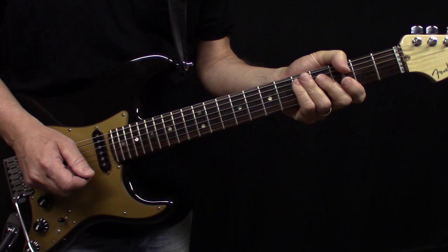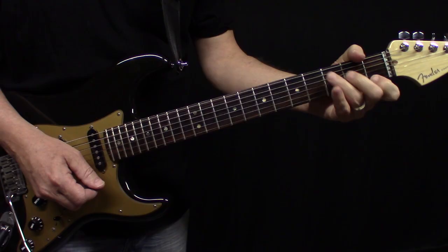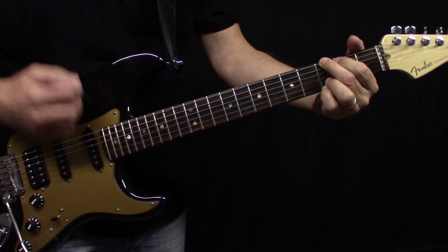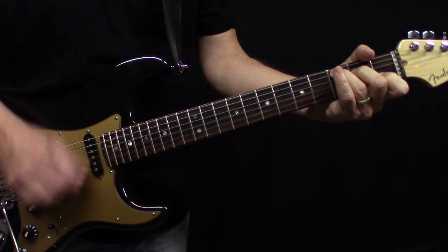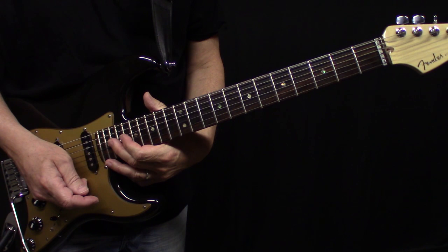The way to remember this long verse that repeats four times is I break it up into three segments. The first segment, right when the singing starts, is G, D, and C, then G, D, C, and G. That's segment one.